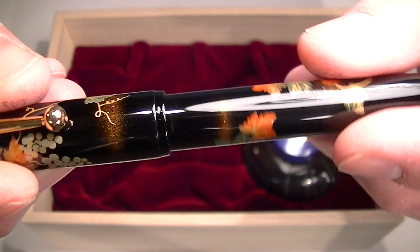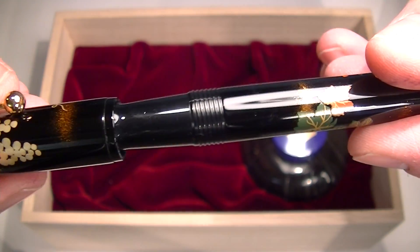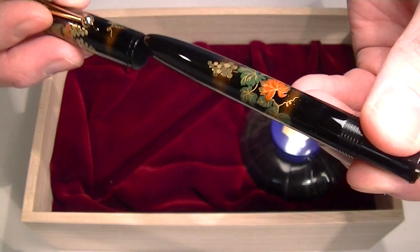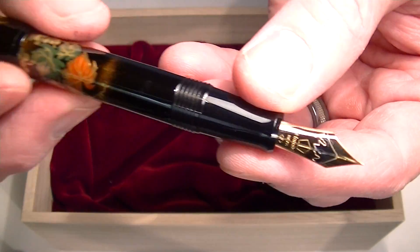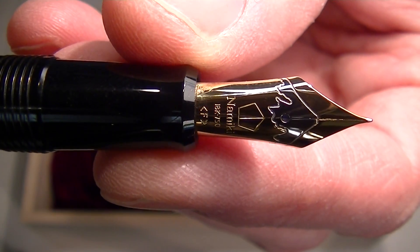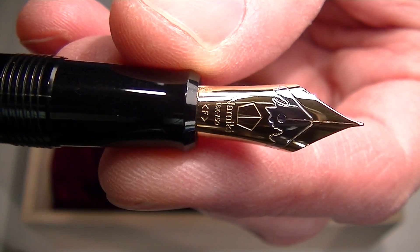The cap on the pen is threaded and unscrews — really nice and smooth threads. It's a really well made pen. The cap can be posted, and it comes with a nice gold nib with the Namiki logo on it.